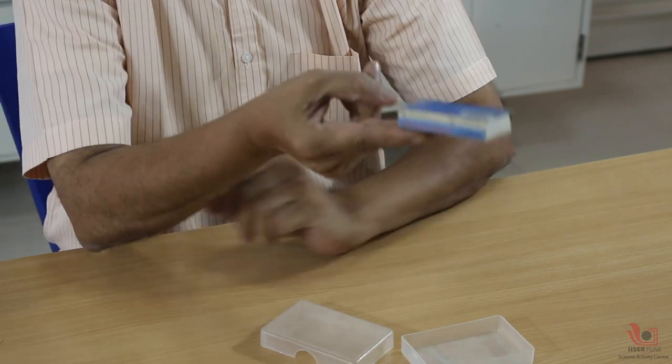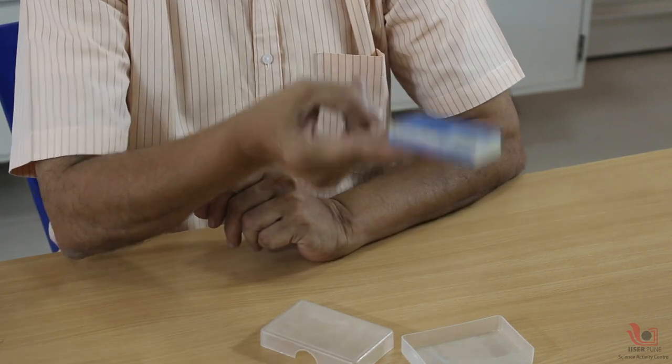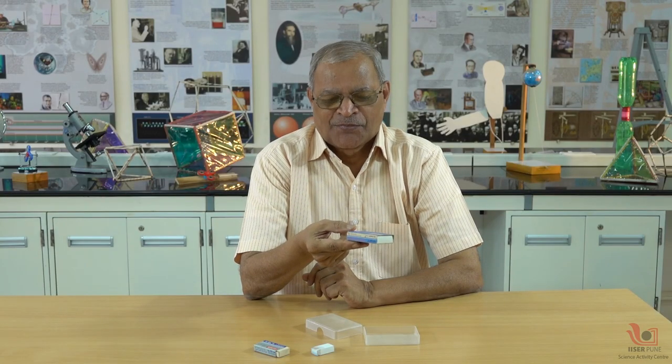This iron slab or block is making the center of mass shift to this side, and my two fingers are able to support this box at the center of mass. Thank you.